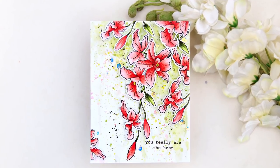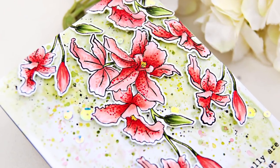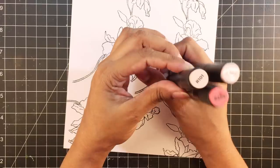Hello friends, Iram here for Altenew. Today I'm going to share a card with you featuring the newly released Build-A-Flower Catlia stamp set. It is a gorgeous stamp set.